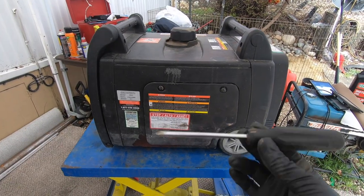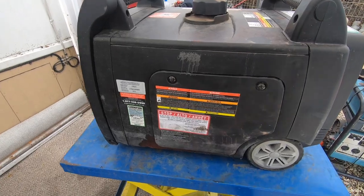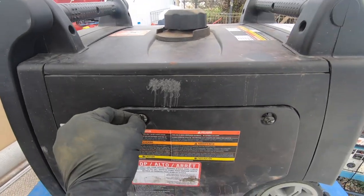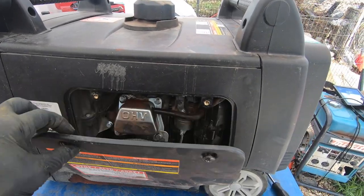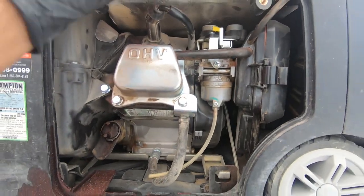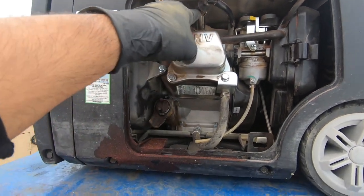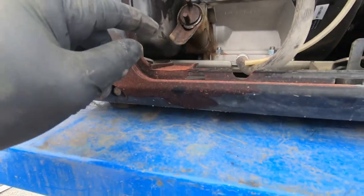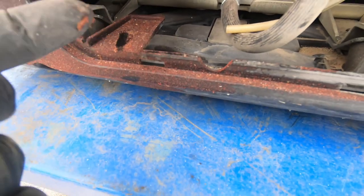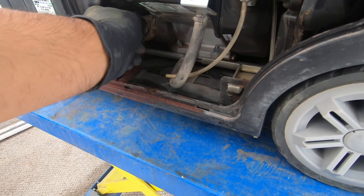So we're gonna go ahead and check the oil. You're gonna grab your Phillips head screwdriver, go in the back of the generator, and remove both of those screws. What you will find back here is the air filter, your carburetor, your valve cover, your spark plug, and your oil. Now what in the world is all this red stuff? I have no idea, but we'll see.